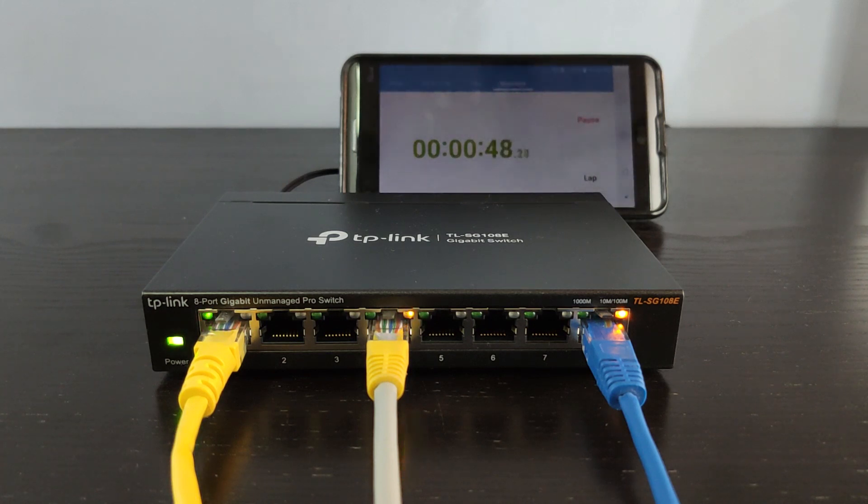Thank you for watching and please stay tuned for the next video, in which we are going to walk through the switch control panel and the GUI.